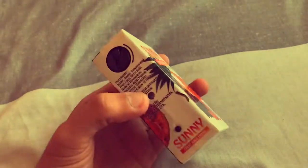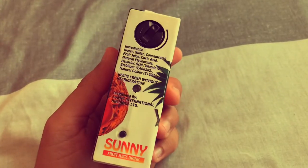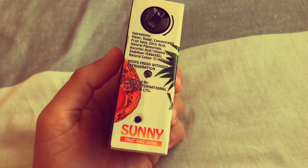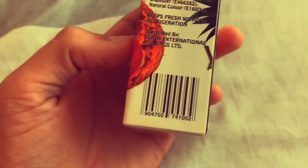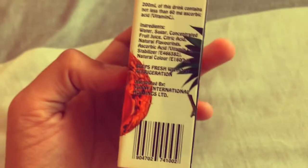Hey, it's Diego with Ameshoot Develop. Today I'm talking about this Sunny Fruit Juice Drink 35mm film camera. As soon as I saw it, I pretty much knew I had to have it. It's such a novelty — you don't see things like this anymore. It has ingredients, a fake branding, and a fake barcode.